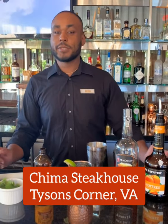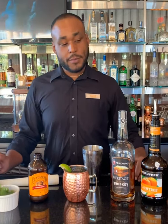Hello, my name is Jay, here at Chimo's Brazilian Steakhouse, Tyson's Corner. Today I'll be making our Malachi Heritage Milk.